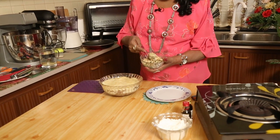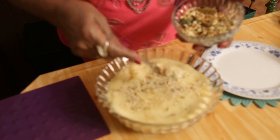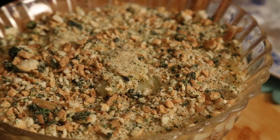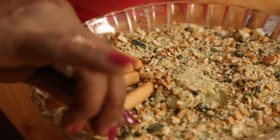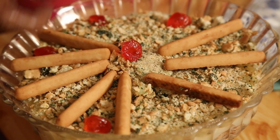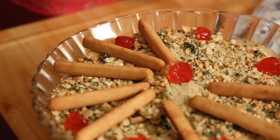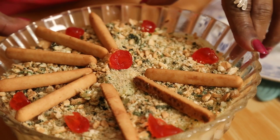This biscuit I have colored a little in green — I have colored biscuit sticks just a bit for decoration. Simple as that.